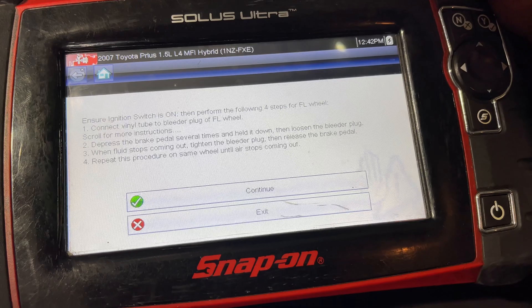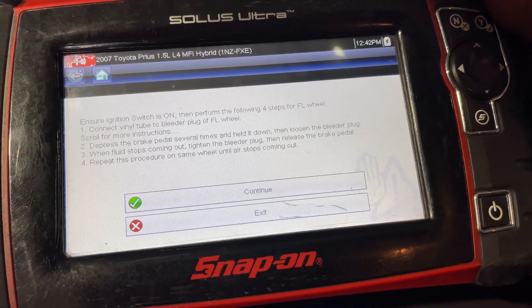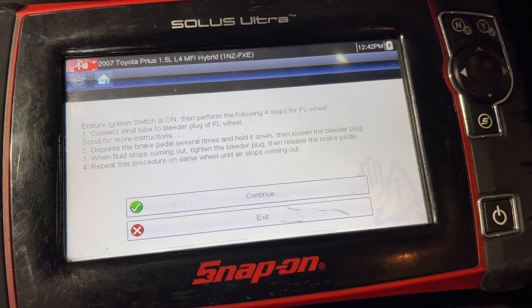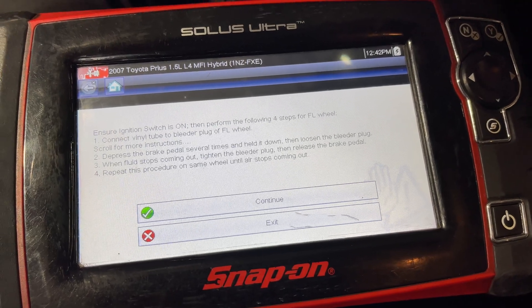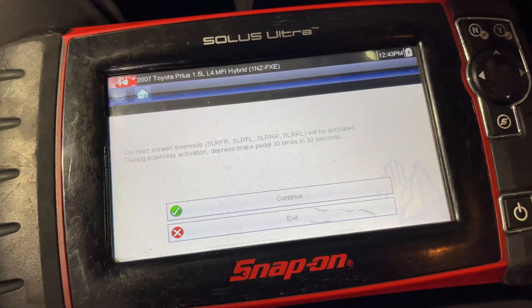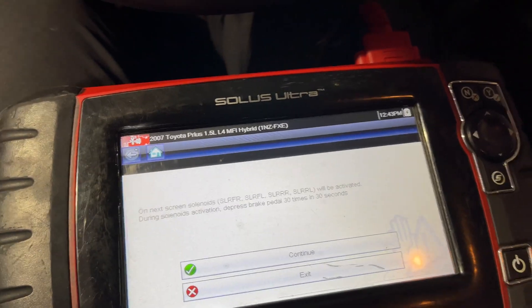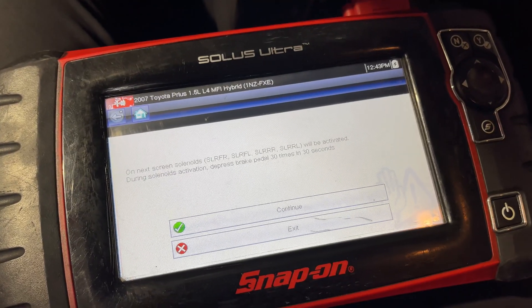Now we're going to be doing the front left, same thing. I'm going to have him open the bleeder and I'm going to pump this until the air stops and it's straight fluid, and then we'll move on to the rear. So now we have to pump it 30 times within 30 seconds.